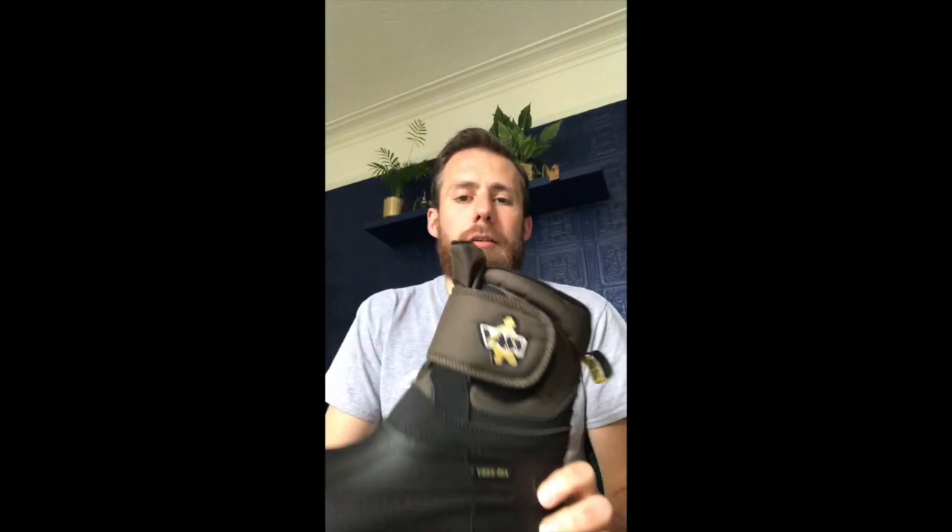Now this has been popular with carp anglers, river anglers, shore and boat anglers, as well as window cleaners — believe it or not, they find it very handy. The product is the VAS 150-50 fleece lined boot with velcro strap.